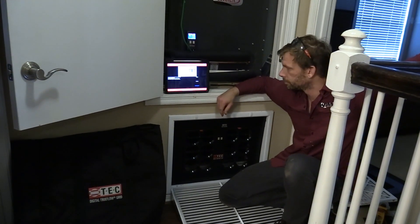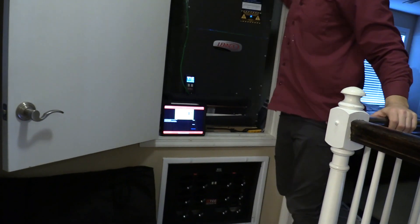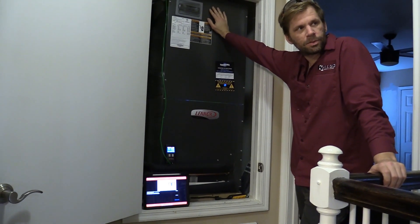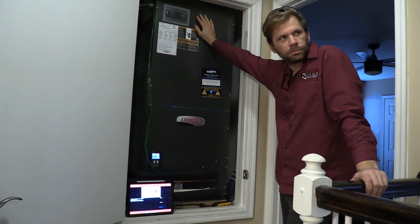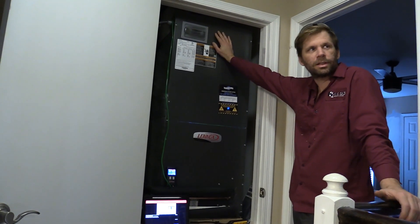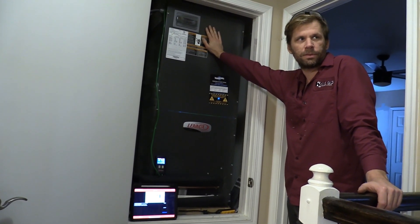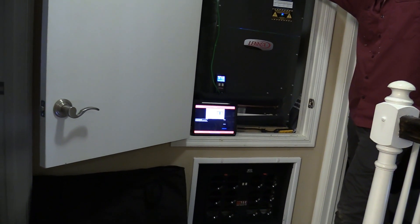Right now we're at about 989 CFM for our 3-ton. Does that mean I'm not at full speed yet? My fan is just not at full speed, right? 989 divided by 2.8 tons is 280 CFM per ton. We need 350, so we should be at 1050 CFM — 1050 — because that's the number I remember in my head.